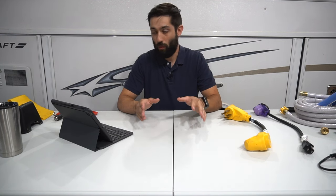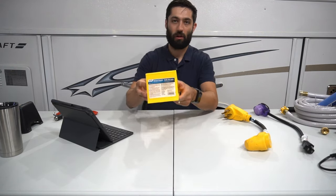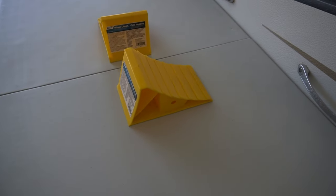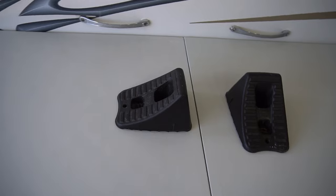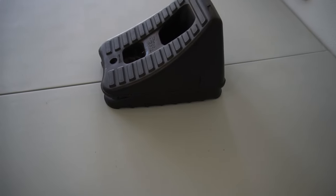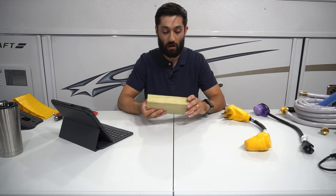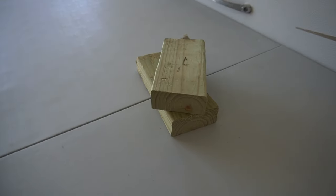The first thing on my list — and this might be an obvious one or something that might already come with a pop-up camper — is wheel chocks. You can get nice ones like this, or alternatively there's the stackable variety that nest on top of one another, which is convenient space-wise. Even better cost-wise is a 2x4 chopped down the length. These will do in a pinch, but wheel chocks is definitely a must-have.